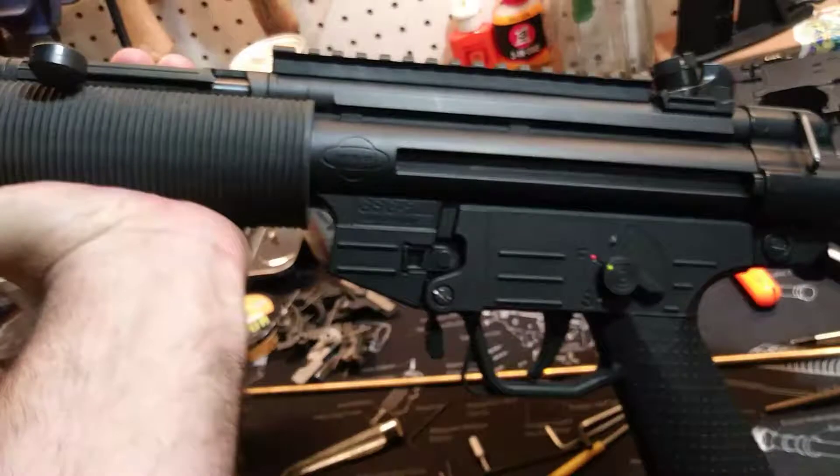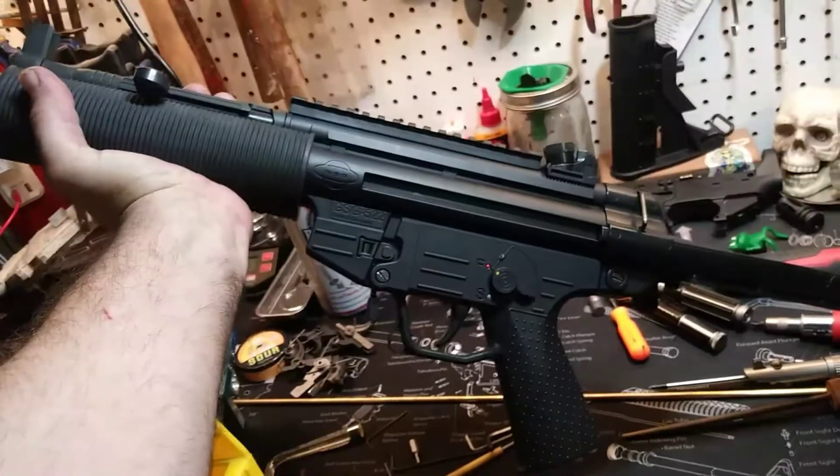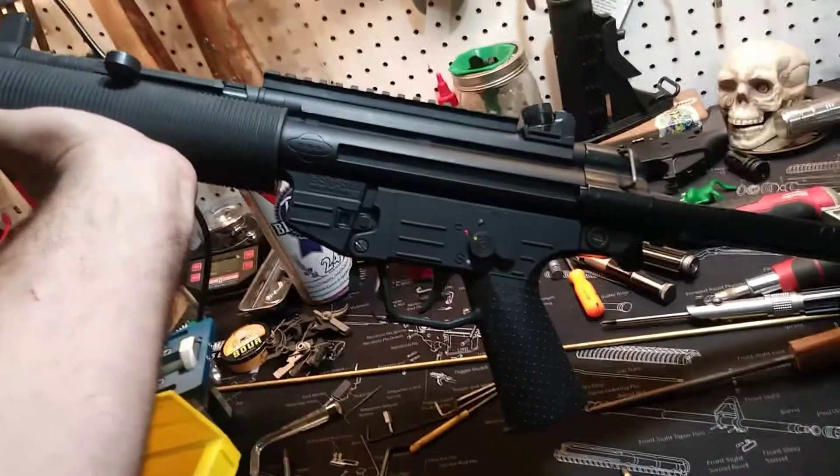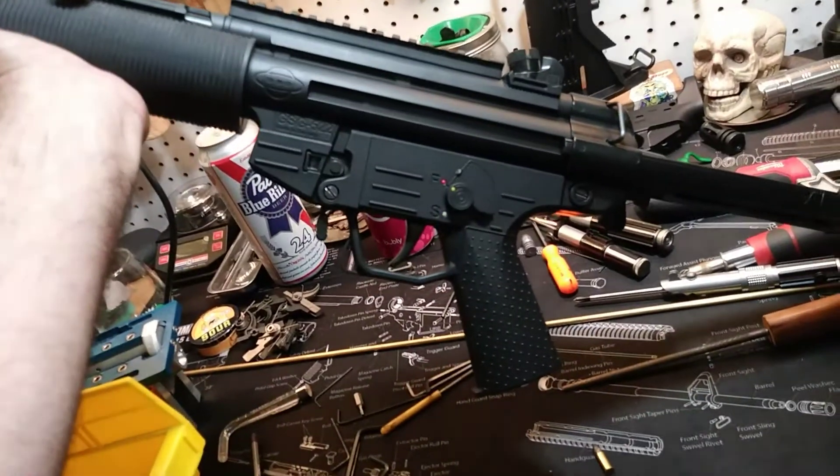This gun just ran like a top with the Fiocchi. I just got back from the range with this GSG, so I'm going to clean it and go through it - you can see the other videos on that.